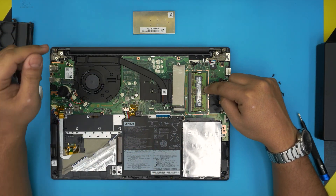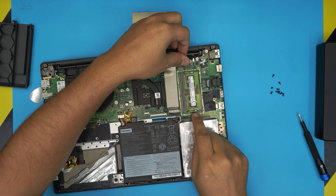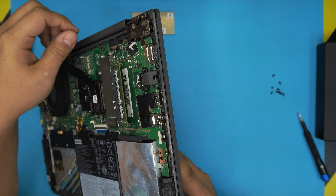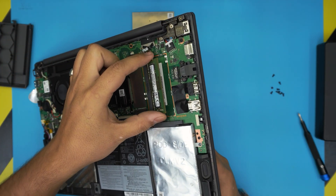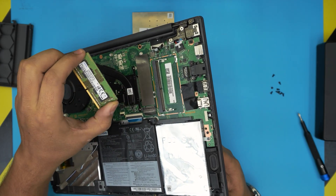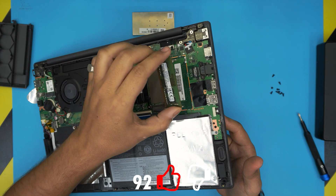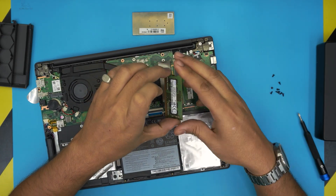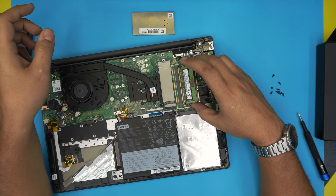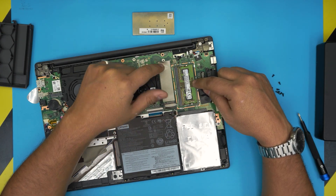The RAM is DDR4, 4GB. To remove it, pull the two side triggers apart and the RAM will pop out at a 45-degree angle — pull it out in that same direction. You can upgrade up to 16GB in this slot. To install the new 16GB stick, make sure the notch on the RAM aligns with the notch on the slot, bring it in at a 45-degree angle, push it all the way in, then press it down toward the motherboard.